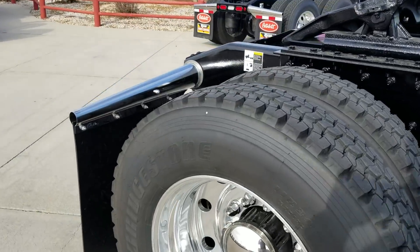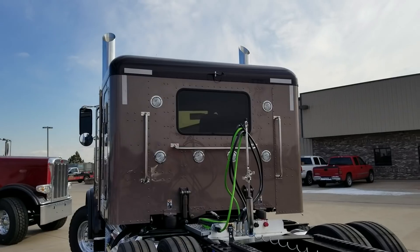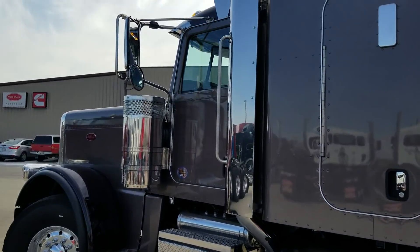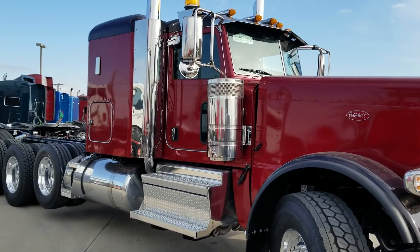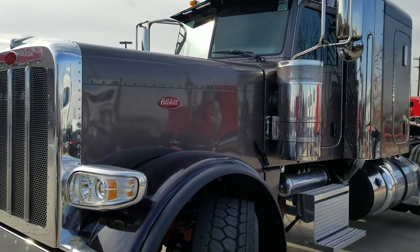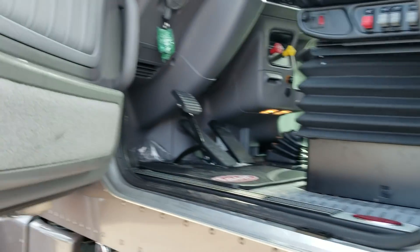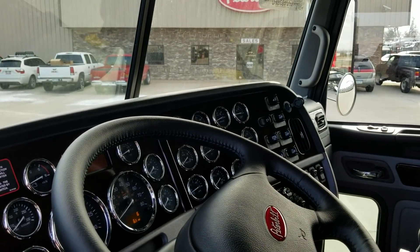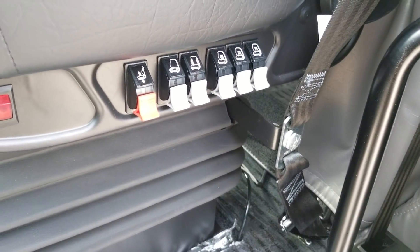Again, all the specs are the same on this one. We'll take a quick look inside — same black seating, black carpet. We already have the floor mats in there for you. Just beautiful trucks — my buddy Keith up here in northern Colorado spec'd these trucks out.